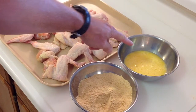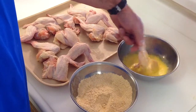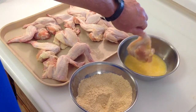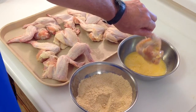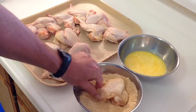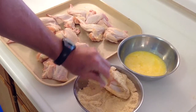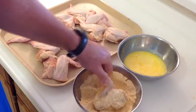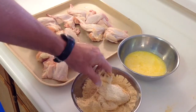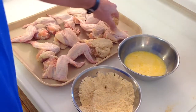We've got four eggs there and we're just going to simply take our chicken, put it in the egg wash, let it drip off a little bit — you don't have to have all that egg wash on there — and then just bread it. I don't want to get it on there really thick; you want to get the little nooks and crannies covered. And there you go, let's do another one.